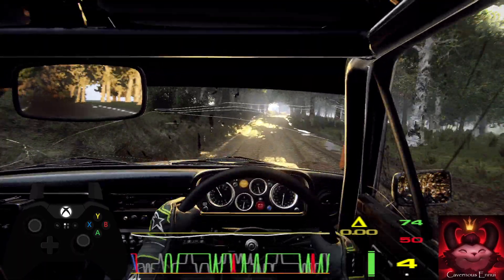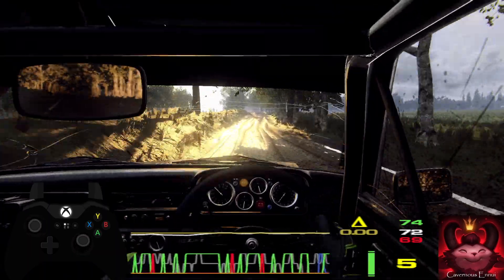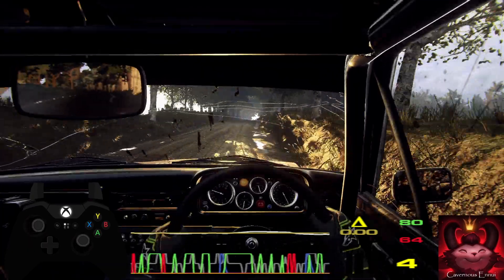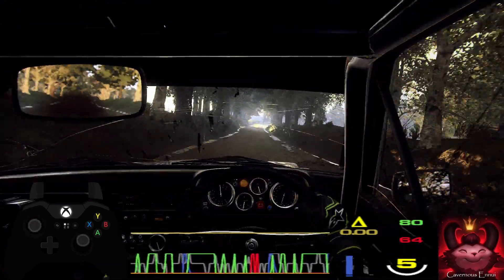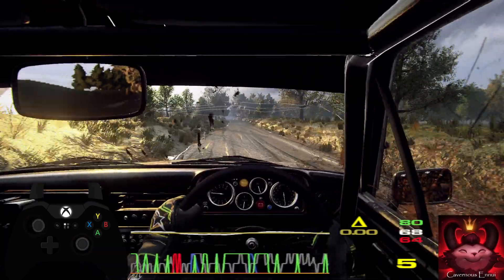Into 6 left, 20, 5 right long, 50, 6 left, 20, 5 right, 10, keep left of a jump, 50, 5 right long, 50, 5 right, 60, keep left of a crest, 30, 5 right long.